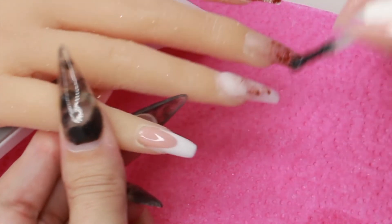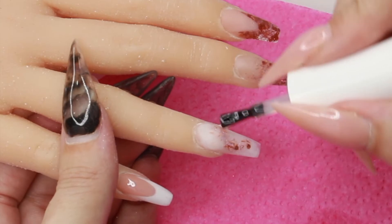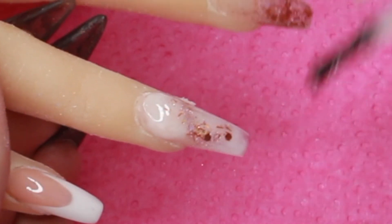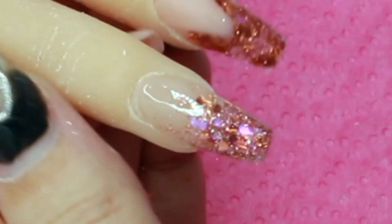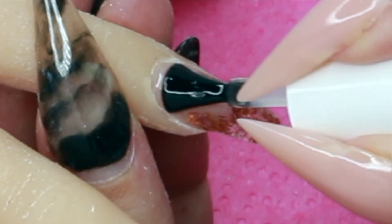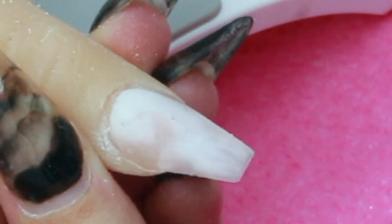I think applying the top coat is every single nail tech's favorite part. I'm going to try and zoom in so you can see the glitter come through — you can't really see it on this one but as I move it you can see just how amazing that glitter is. Then over to my pointer finger — I loved the look on this one, kind of see-through on the crystal glass. Then over to my thumb to top coat that.